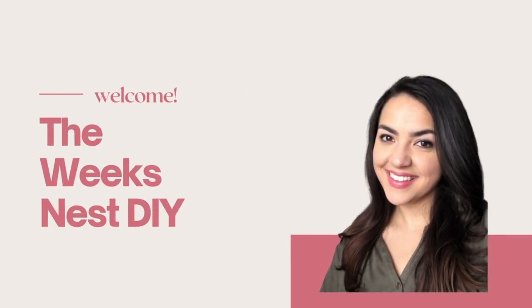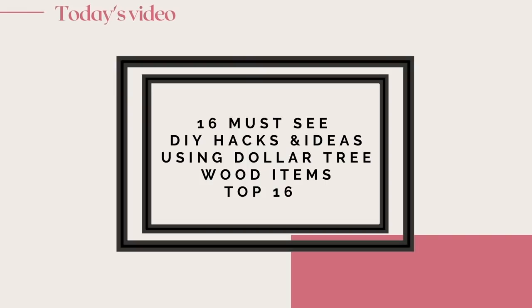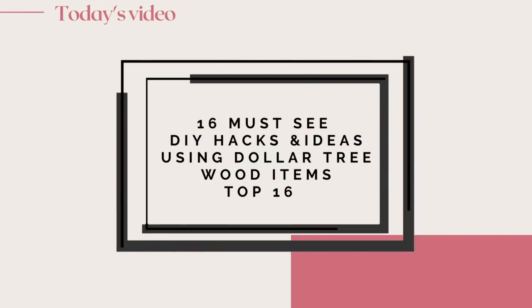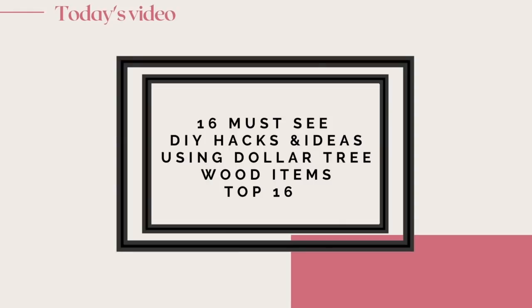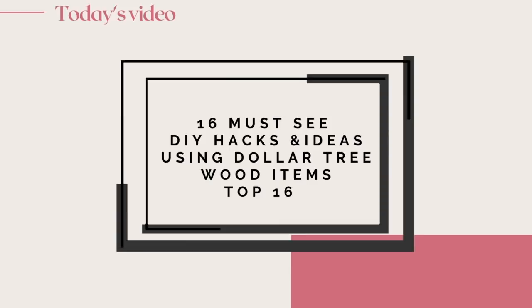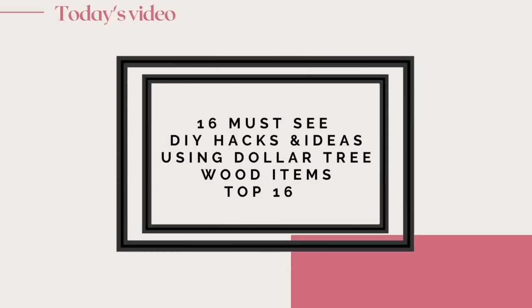Hi everyone, my name is Nicole and welcome to the Week's Nest DIY. In today's video we are going to do 16 must-see DIY hacks and ideas using Dollar Tree wood items. These are my top 16 DIYs I've done so far on my channel using Dollar Tree wood items, so let's get started.